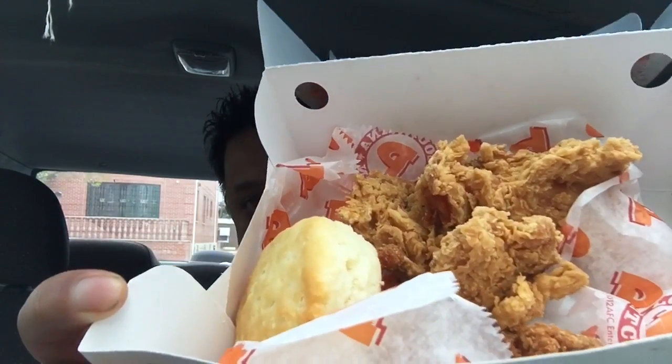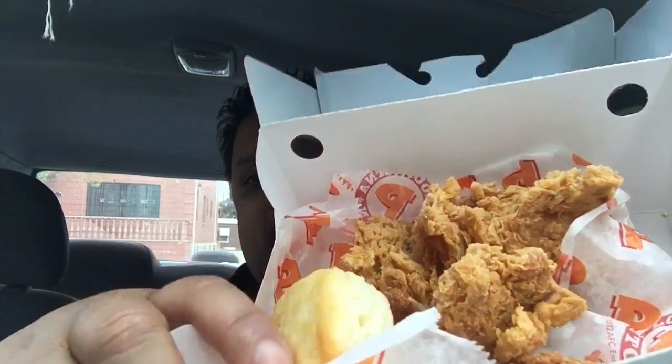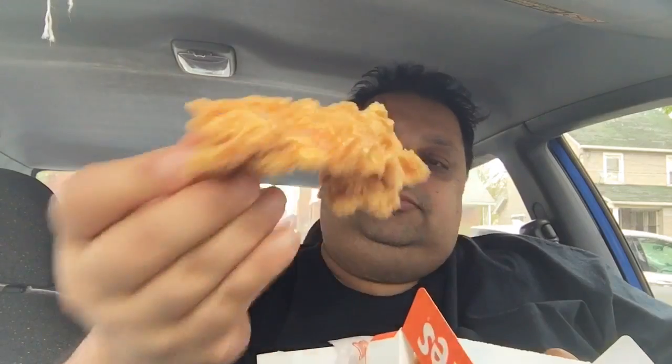For five bucks, you get this. You got your biscuit, you got your chicken tenders — Southern Flare chicken tenders. They're kind of smaller, you got a couple of these. Some of them don't look too appetizing. This one looks a little darker colored, kind of harder. This one is flat as hell.